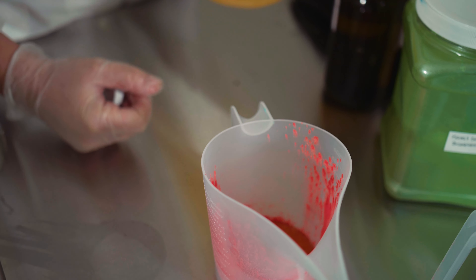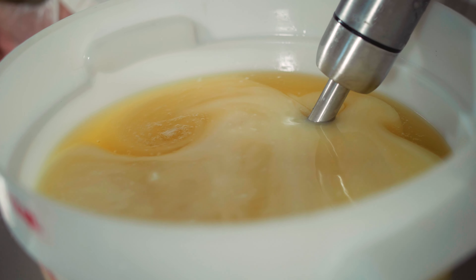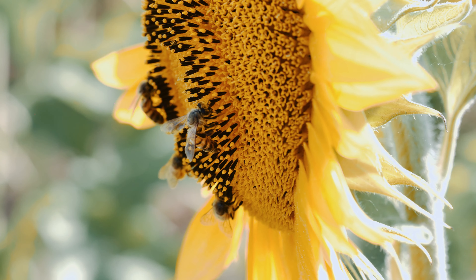Traditional soap requires fats — either plant-based fats or animal fats — and sodium hydroxide to go through the saponification process and turn the oil into soap. I do both plant-based and animal-based fats. I partner with Oliver Farm, which is a local artisan oil company. I visited their sunflower fields, so I know where my sunflowers come from. Shea butter I use from Ghana and sometimes Benin, Africa.